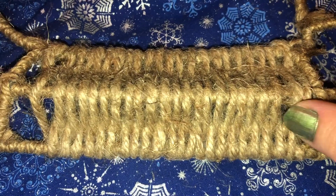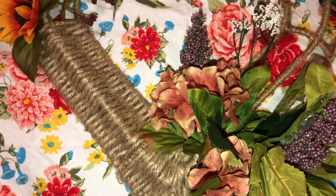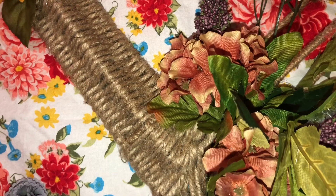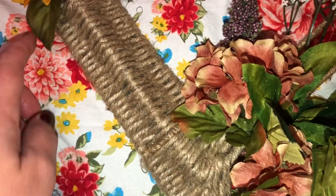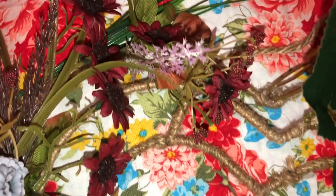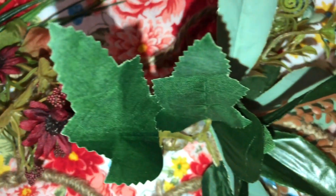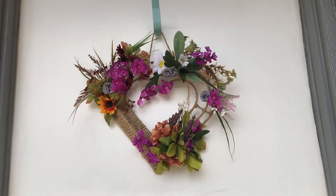If you have followed me for a while, then you will be familiar with this heart — this is the third time that I've used it, just in different ways. I'm loving this little embellishment that I did; I'm very proud of that one. And of course I'm just adding some of the flowers that I have in my craft stash.